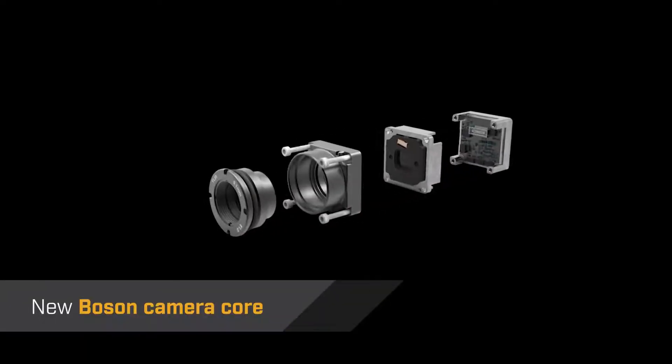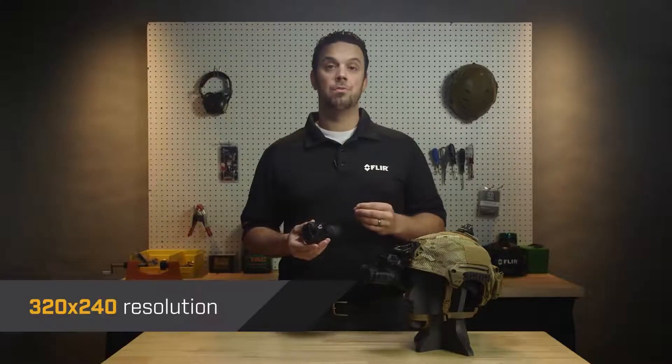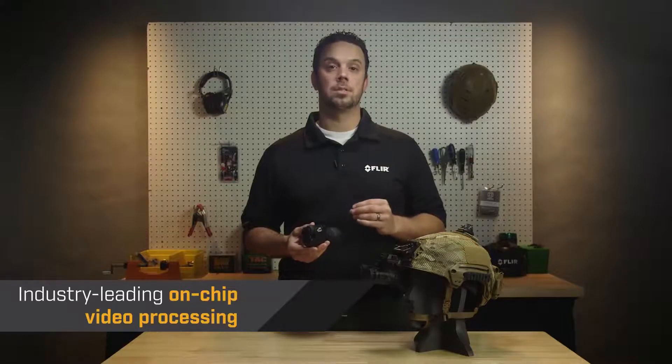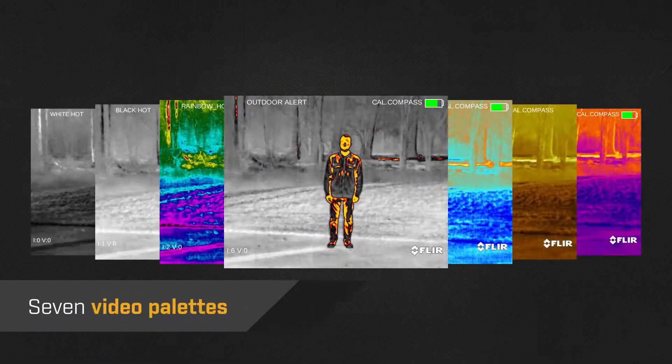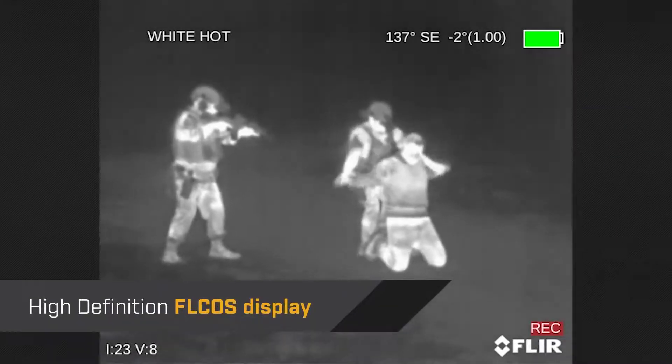Breach is powered by FLIR's new Boson Thermal Core, featuring a 12 micron pixel pitch, 320 by 240 resolution, and industry-leading on-chip video processing. The menu is easy to use. You have a choice of 7 different video palettes, and the image looks crisp on a high-definition display.